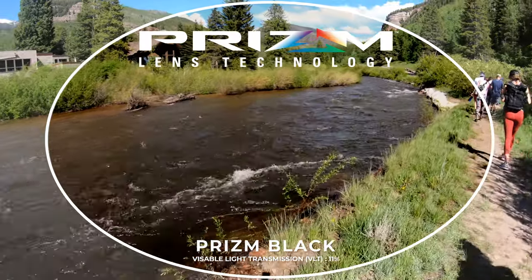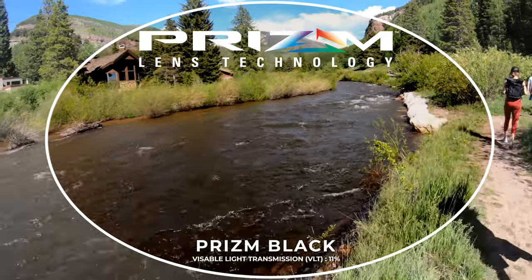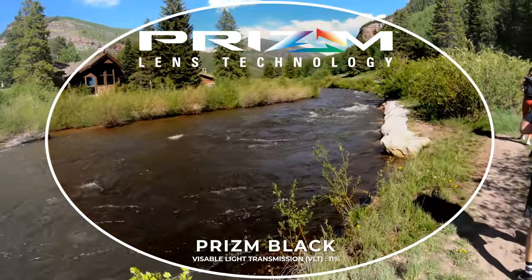One other thing to note: this lens has an 11% visible light transmission, meaning about 11% of available light is coming through the lens to your eyes. So it is pretty dark — on the darker end of the spectrum. It's the darkest option among all the Prism Everyday lenses, so if you live in a super bright and sunny environment, like sunny Southern California, or want maximum protection, this is a great option.